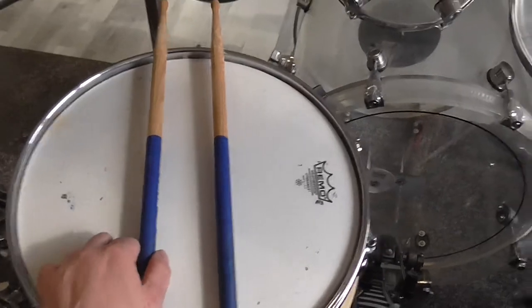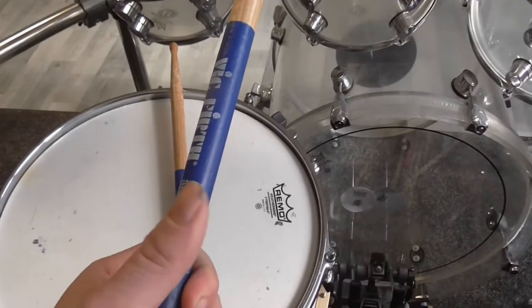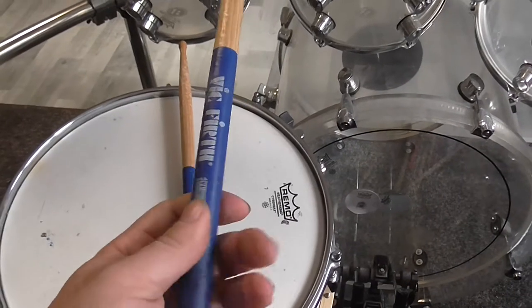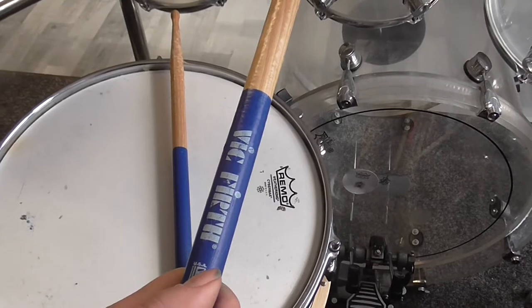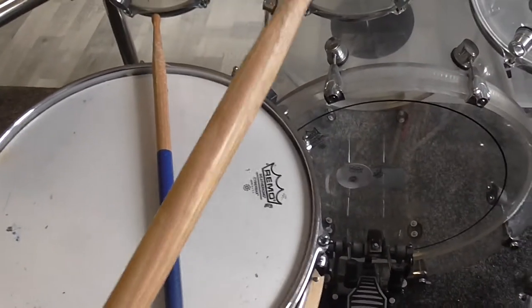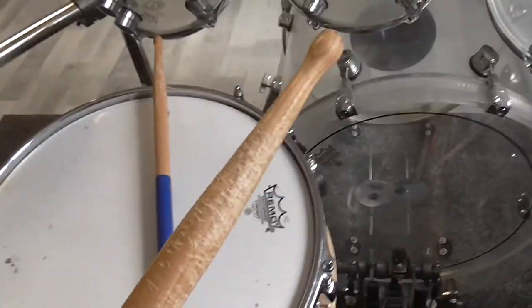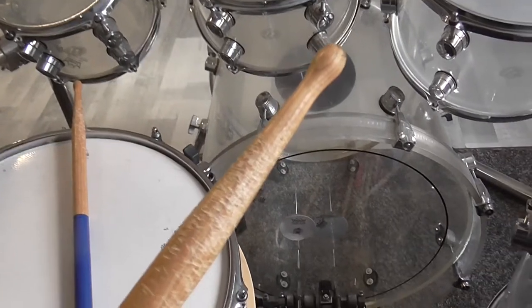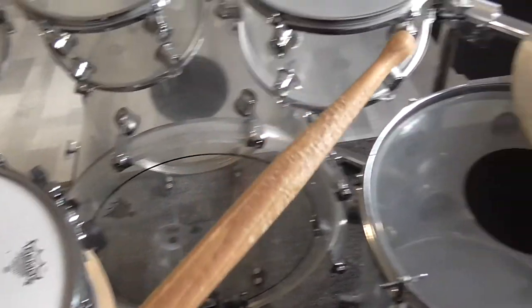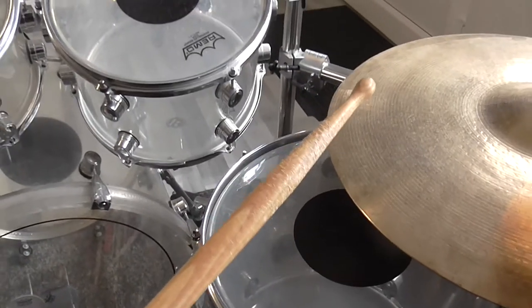I really appreciate that they don't only have that wonderful blue grip surface, but also the very special shoulder and tip which is great for very bright, high-pitched ride cymbal sounds. And I can tell you, these are very very bright.